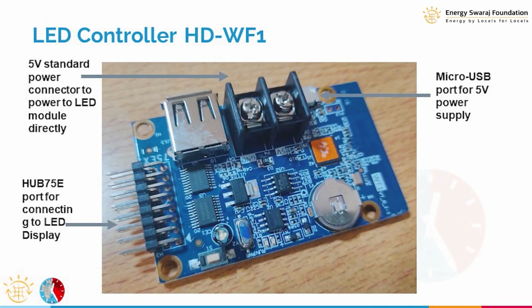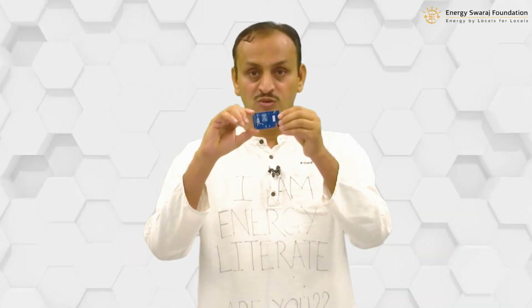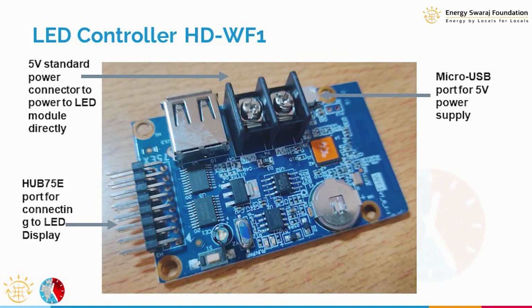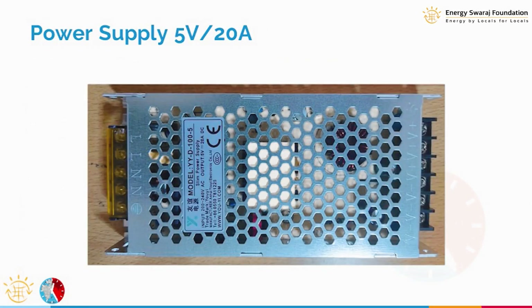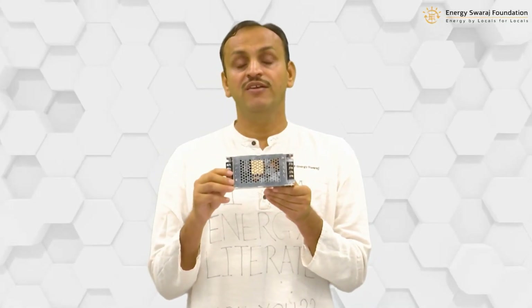The controller is a very tiny piece of electronics but it has many ICs and many connectors. This is how the LED HD controller, called HDWF1, looks like. We will get into more details in a later module.